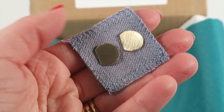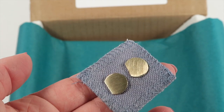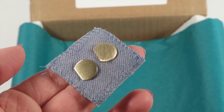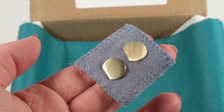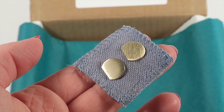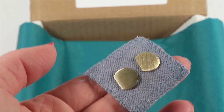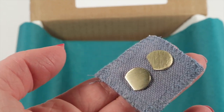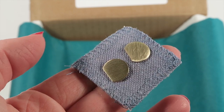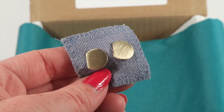Inside the pouch are crescent stud earrings from Honduras, another product from Mia Esperanza. Artisan Dulcia had been working with the company when in 2005 a flash flood nearly destroyed her home. She got a loan, but then a local gang told her she had to pay a war tax, so she had to close her doors. Later she went back to the company, enrolled in a sewing course, and also learned fabric dyeing. The piece of fabric behind the earrings is something she created. I love the earrings — they have a really nice texture and are definitely something I will wear.